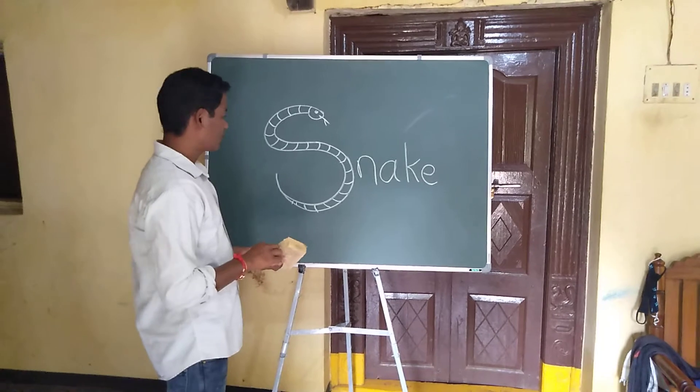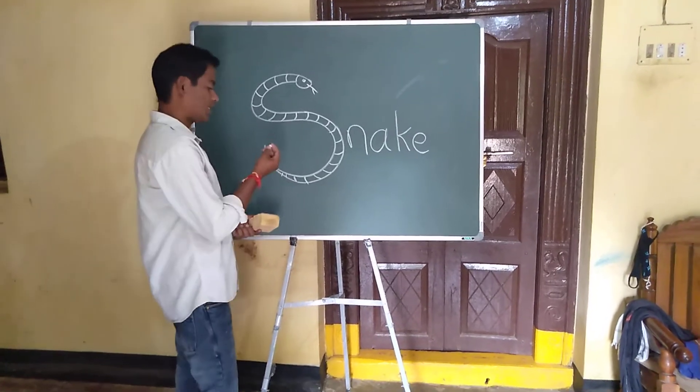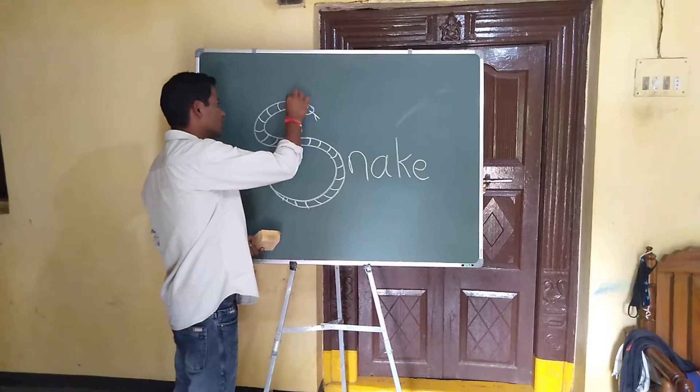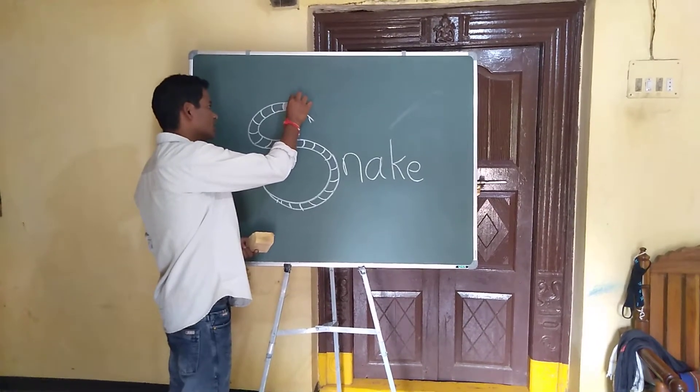Okay? Color pencil is on? If you want to make a color in this box, you can make a color in this box. Okay?